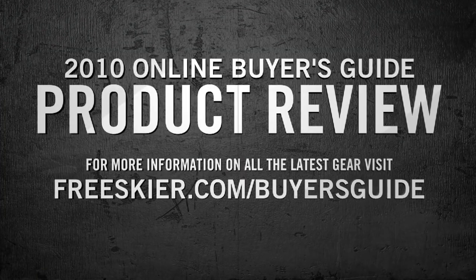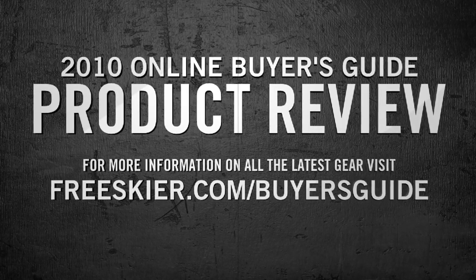For more info on all the 2010 product, pick up a copy of the FreeSkier Buyer's Guide or check it out online at freeskier.com.